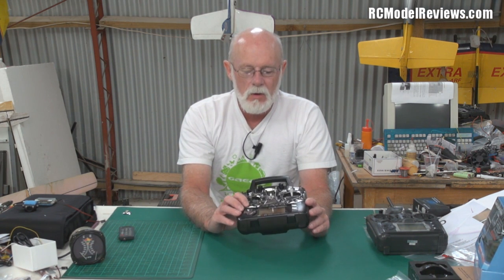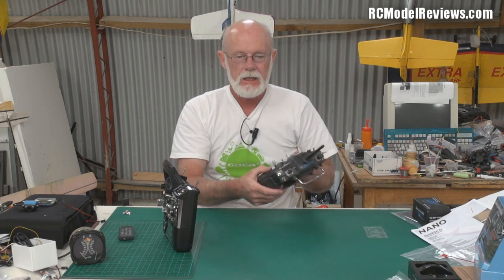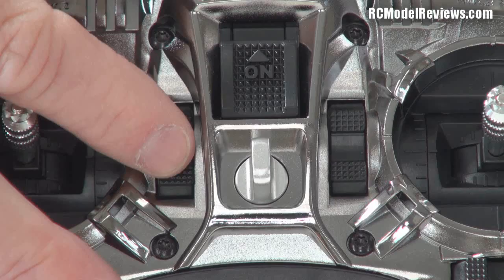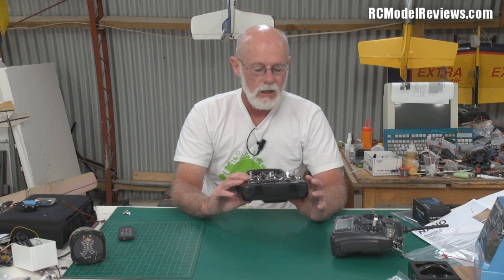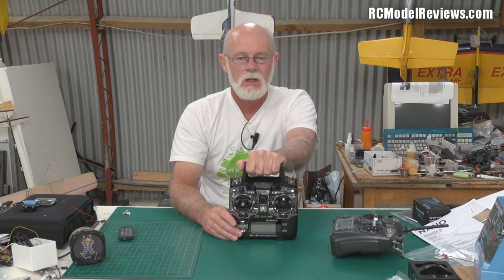One thing that might be better — I don't know yet — are the trim switches. On the old 9X the trims were very clicky, but often they didn't work; sometimes they'd click with no contact, or they'd stick and the trim would go all the way over. The new one has a kind of rocker switch with a little click. We'll see if it's more reliable — only time will tell.